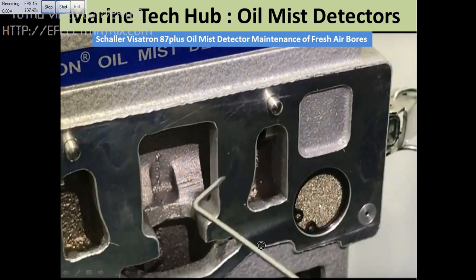This is the special tool I am talking about. First, we clean this side — there is a hole here that you can clean. There is also a filter on this side as well.